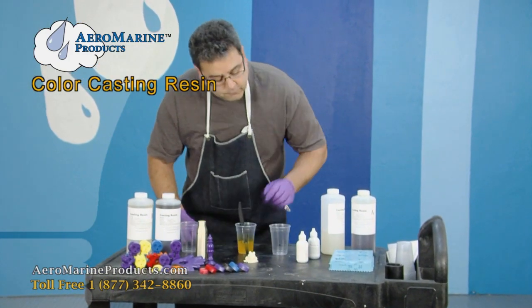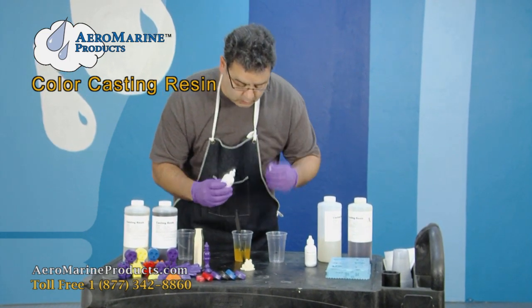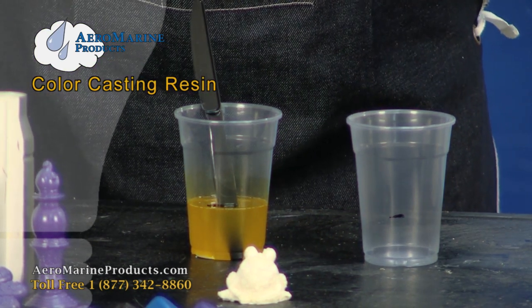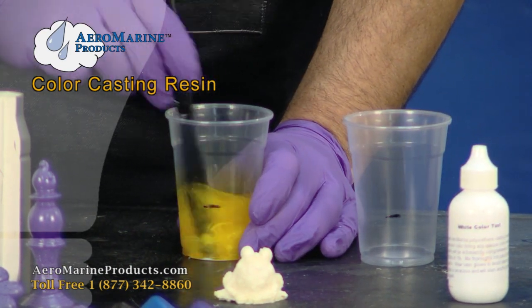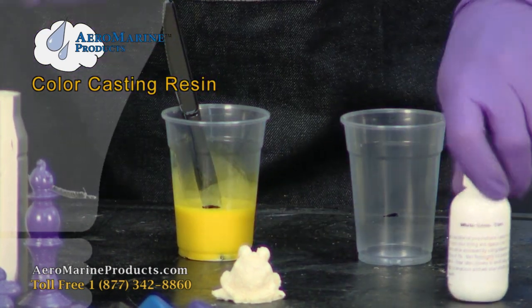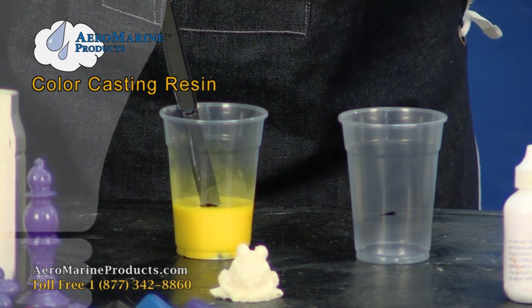I've found that if you add just a drop or two of the white to some of the colors, you can brighten the color substantially. If you're doing this, make sure you go very slowly — the white is a very concentrated color. See the difference? See how bright that yellow is now? I think it's a little too light, so I'm going to add just a drop or two of yellow back into it.